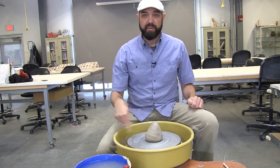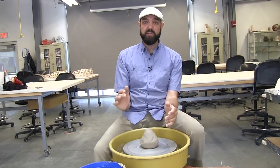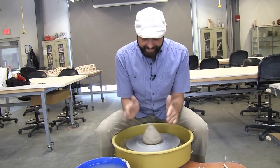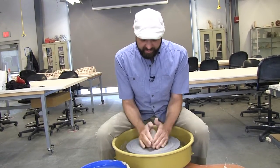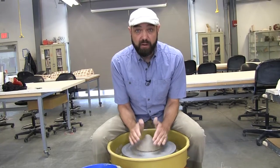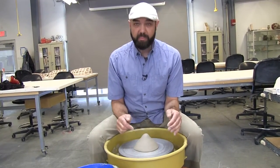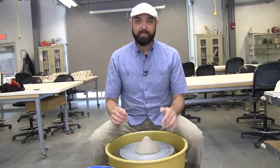Before I get water on there and get the wheel going fast, I'm going to tuck my elbows in, kick the wheel slowly, and pat the clay down and towards the center. This gets the clay adhered to the wheel head so you don't push it off, and it also starts the centering process. It takes a little more practice than you think to get that rhythmic patting.